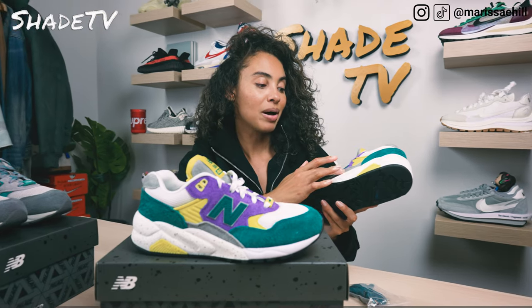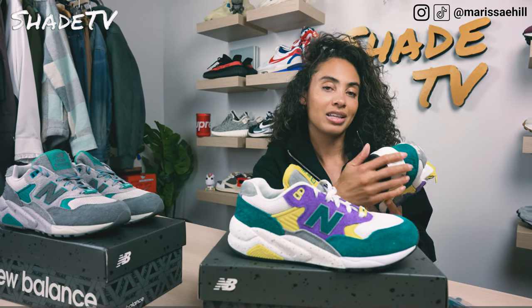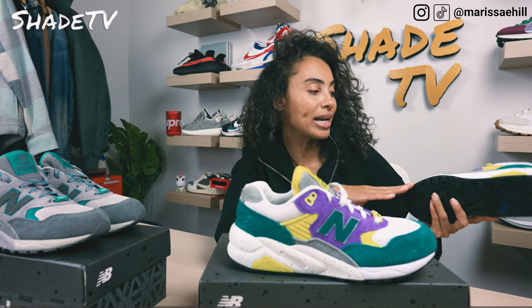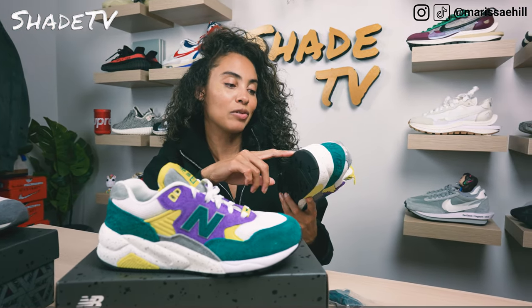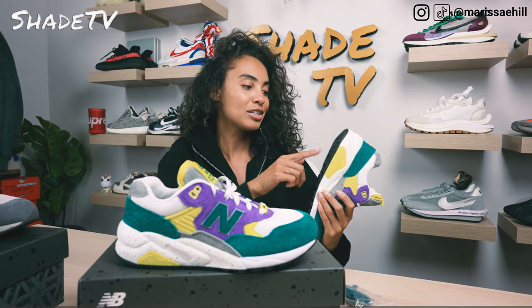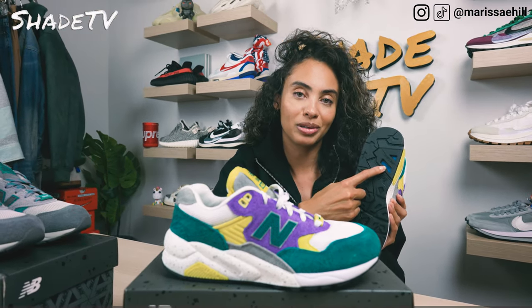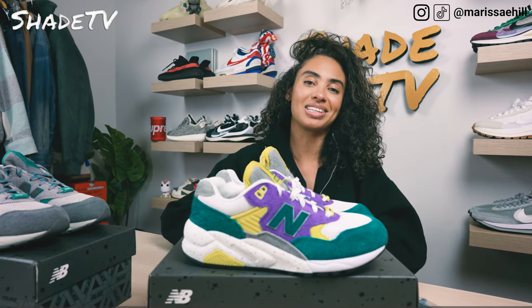Working our way down to the bottom, we've got nice gray suede and on the midsole there's a nice splatter print in a gray tone on top of white. We've got the roll bar in that volt yellow color scheme. The sneaker is finished off with a simplistic black outsole and hints of a bright royal blue colorway.